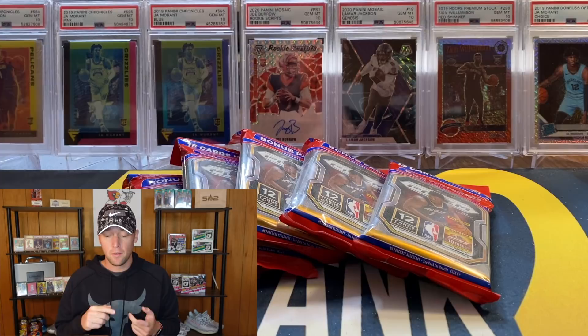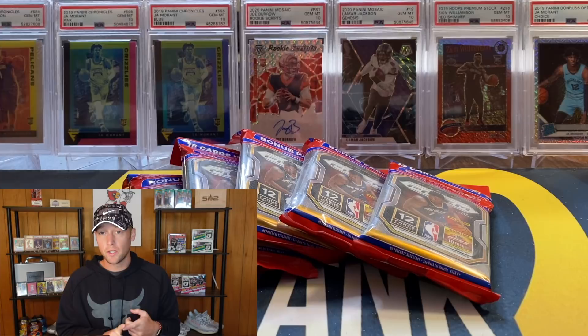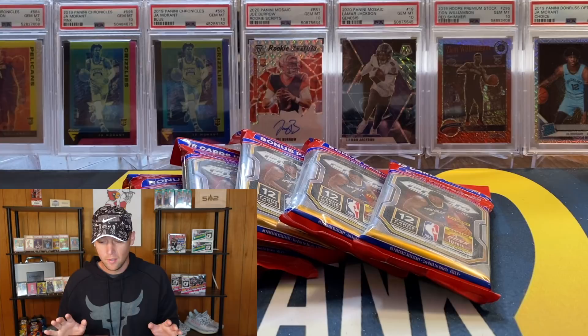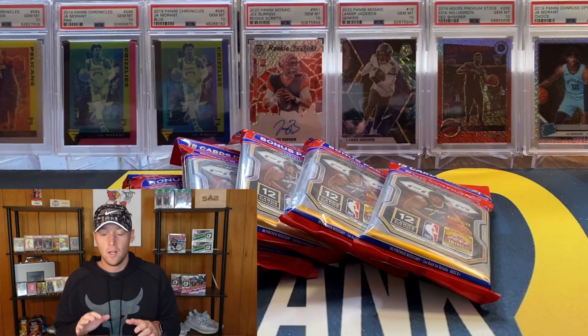You're going to get one silver and one green per pack. The three or four that he opened, he did not get a single rookie silver or green, and I think he got one rookie red, white, and blue. And then you are going to get one rookie base per pack. These are very, very tough - I am definitely not expecting to make a big return at all. This is basically just to provide you guys some content and show you what these have to offer.